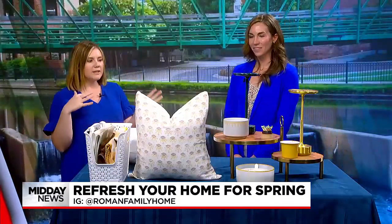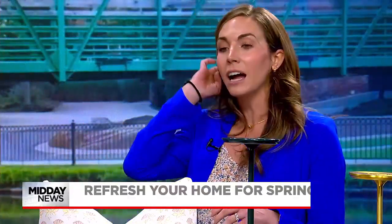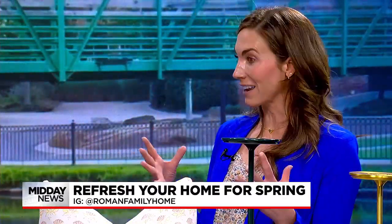Thanks so much for stopping in. Thanks for having me. I love this — you have three easy ways that we can refresh our space on a low budget. Not only low-budget, but I like to keep things decluttered. I don't like buying a bunch of decor every season and then having to store it in the closet, so I try to find ways to do that without buying a ton of things.